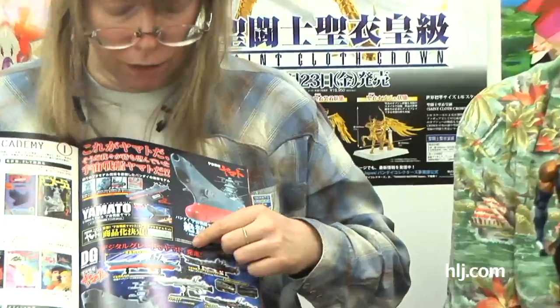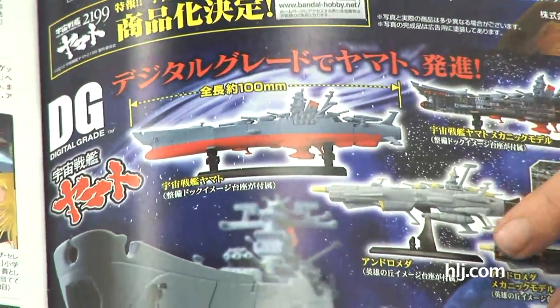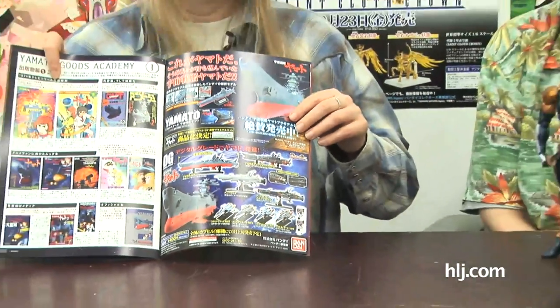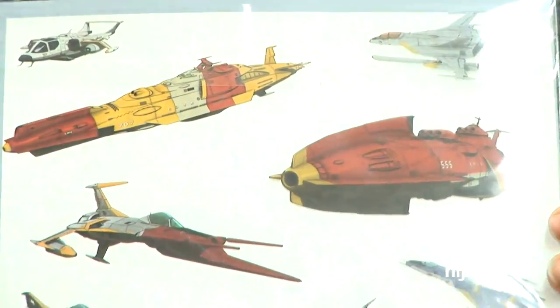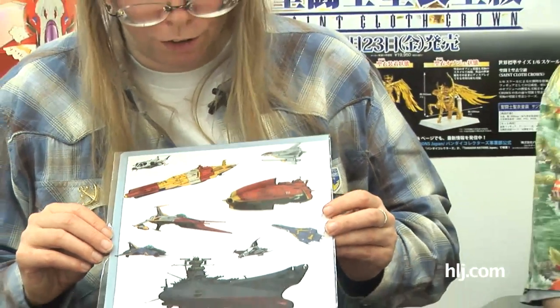The Cosmo Falcon looks really neat — kind of like a Cosmo Tiger with a shorter wingspan. If they could do a Cosmo Tiger or Cosmo Falcon kit, that'd be great. They also advertised a 'digital grade Yamato' series of Gachapon coming out in June. The 1/1000 Yamato doesn't have an announced date yet, but details should be up soon. They were also selling a clear file featuring spacecraft from the first two episodes, and they said it was limited to the first showing — so maybe they'll do different mecha for each of the seven chapters.